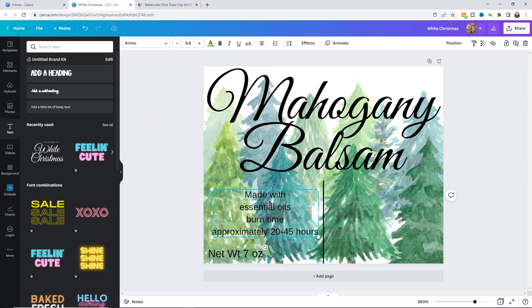I'll add one more set of text using Control C and Control V to copy and paste. This side will say 'Fragrance Notes,' and I'll list them out: juniper berry, fresh balsam, and mahogany wood. Canva has a spell checker, though sometimes it doesn't work correctly, so you may need to fix spelling yourself.